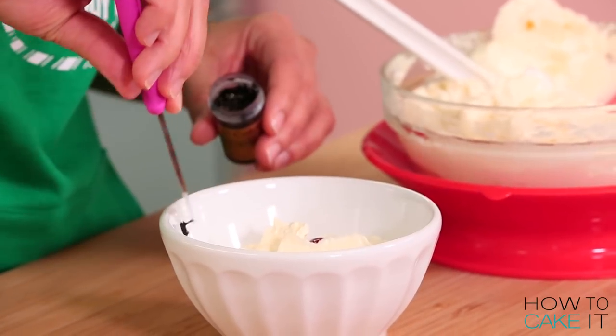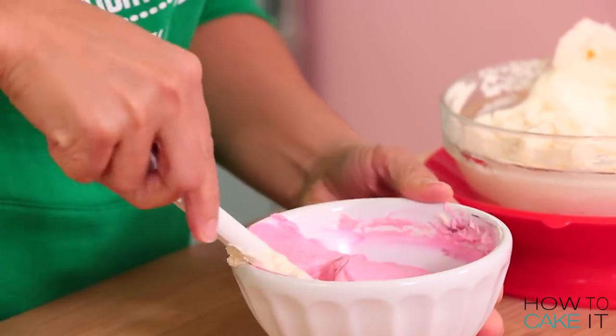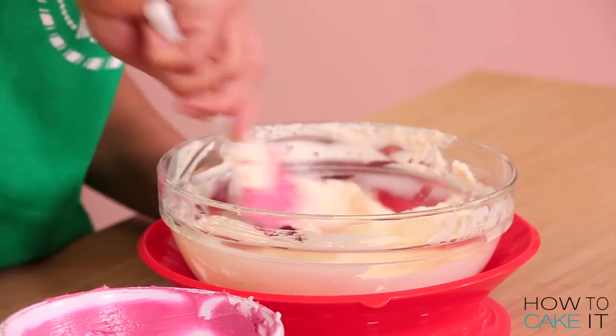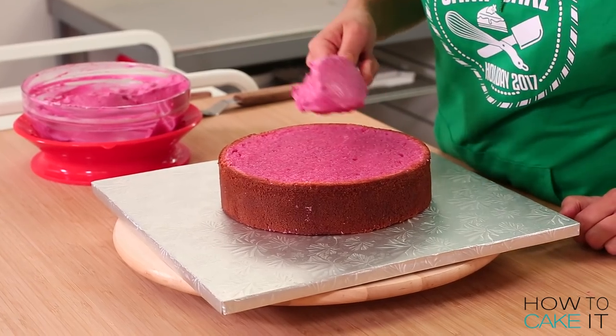While the simple syrup is soaking into my cakes I am going to dye some Italian meringue buttercream ham color. I use the same colors that I used in my cake batter — a soft pink and a dusty pink — and just mix those into my buttercream until I felt it matched the cakes as best as possible.